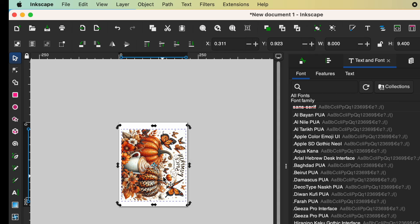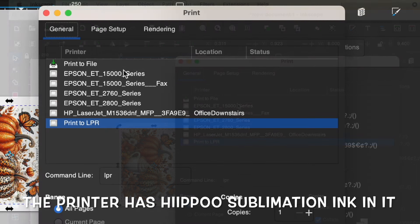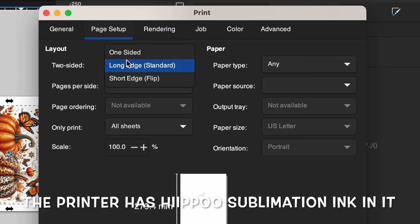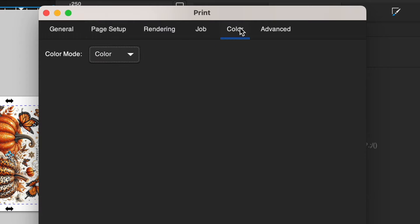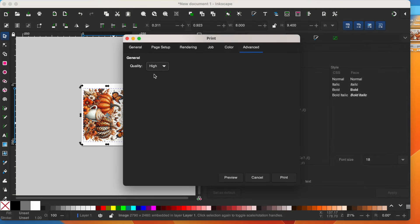Here's what I do to print with my Epson EcoTank 15000. I click Command P for print. I find the correct printer and check three things: I go to Page Setup and change this to one-sided; I go to Color and make sure it's going to print in color; and then I go to Advanced and click on High. I haven't downloaded any special drivers for this printer — at one time I did and my print quality decreased, so I reset it to the settings I got out of the box. Now I'm ready to go ahead and click print.